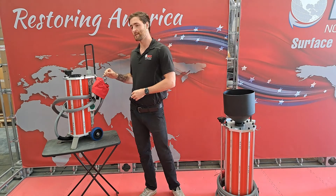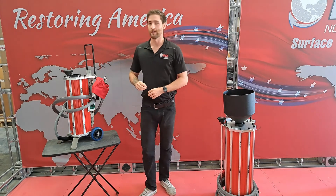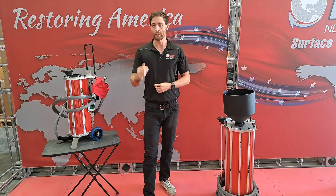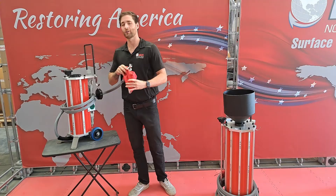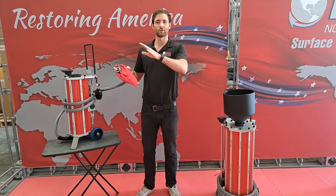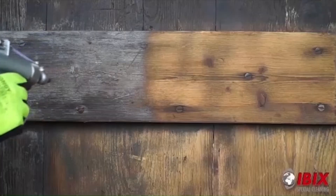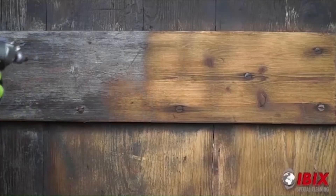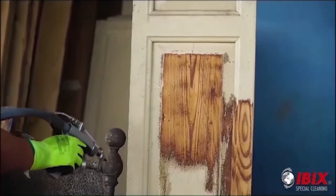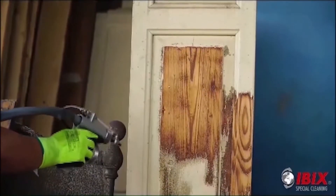These machines come equipped with a helix gun and a standard gun, so you can do some of your regular blasting and clean off things that are a little bit more gritty, or you can switch over to your helix gun. The wonderful thing about the helix gun is that it will actually spread your media in a brushing and circular motion so as not to get a direct hit to the surface and damage it in any way. So if you're doing anything delicate, these guns are going to be your best friend.